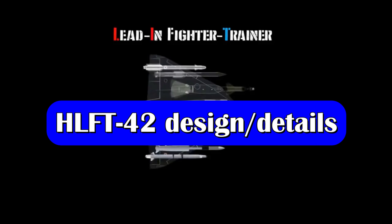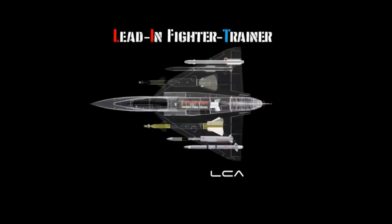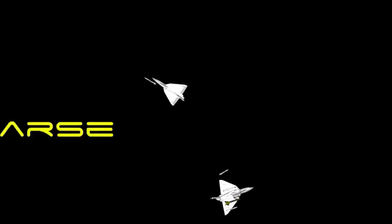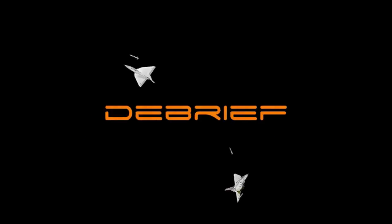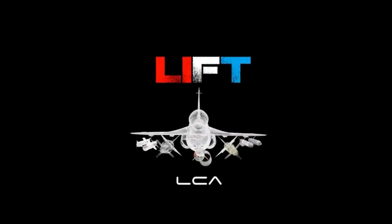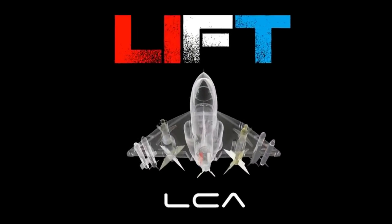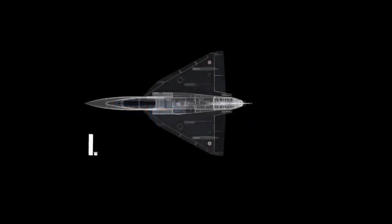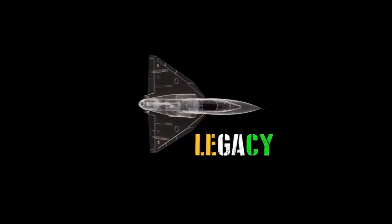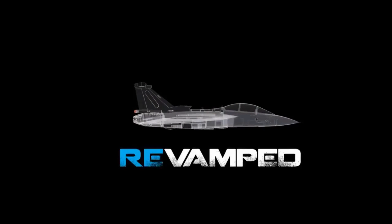Talking about the design details of this aircraft, HAL has revealed that it is going to be an all-metal aircraft and will not have a full fly-by-wire control system, which means the aircraft will have power-assisted controls. The trainer most likely will not have a delta wing design as with other trainer aircraft, and will instead have a swept wing design. Therefore, a full fly-by-wire control system will not be needed. In delta wing aircraft, which are very unstable and designed for maneuverability, a full fly-by-wire system is needed.